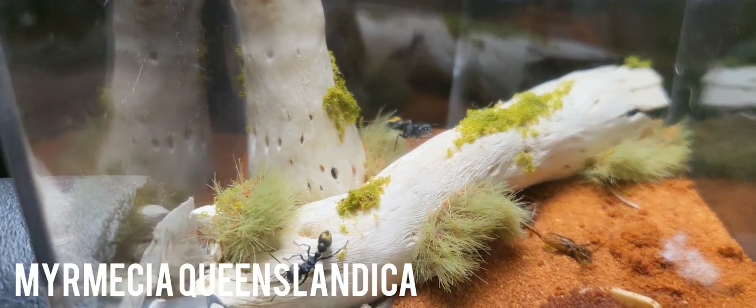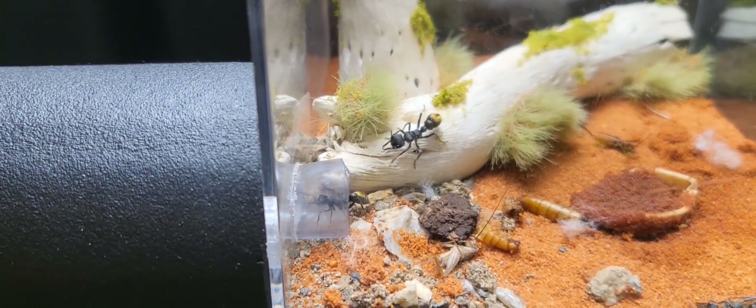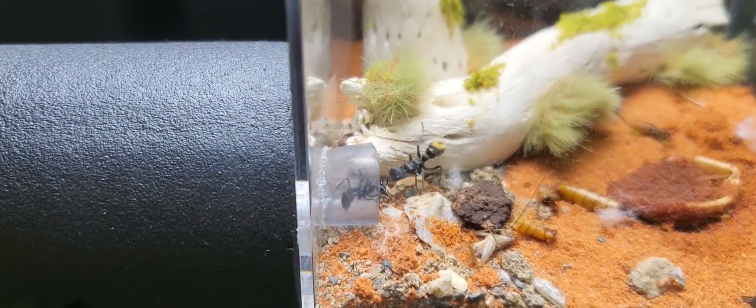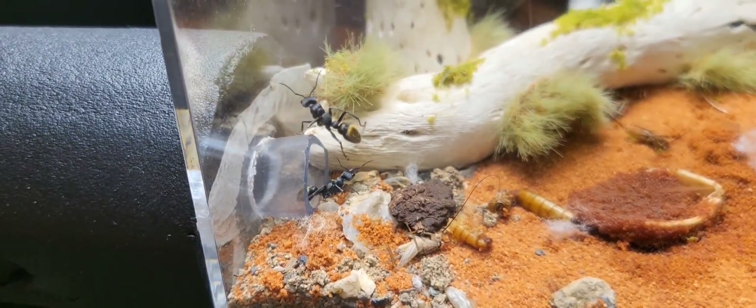Welcome to Tabletop Colony. This is my first video in around four years. I'm making this video to document my ants and hopefully learn how to make videos again.